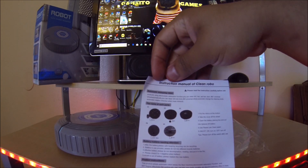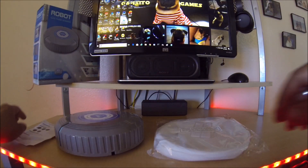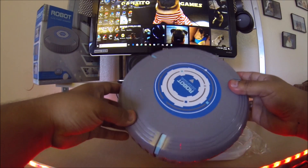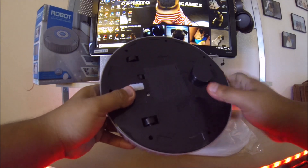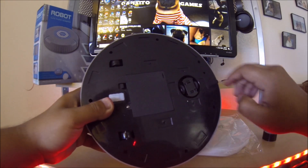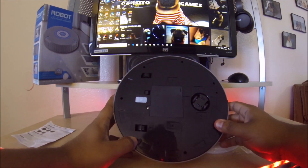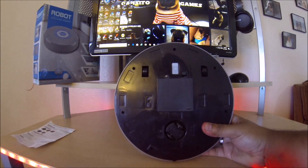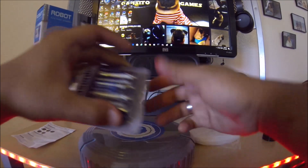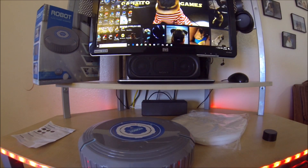The vacuum itself needs to be taken out of plastic. I believe you take this thing off here for the little motor's compartment — and it takes four, yeah, four double-A batteries, which I got here. You guys can see I came prepared.